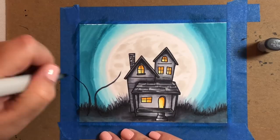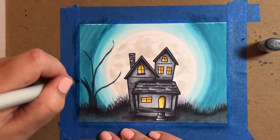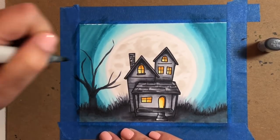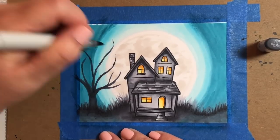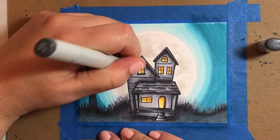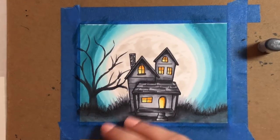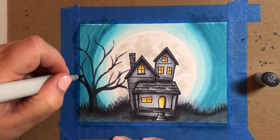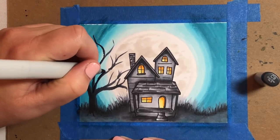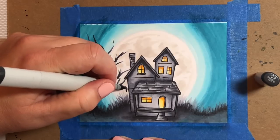Now we're going to start drawing in our trees — one on each side of the house. I wanted this to look like a spooky Halloween tree with no leaves, just a whole bunch of skinny branches, some reaching into the face of the moon. Just draw the trunk and have some branches extending to the right, to the left, and straight up towards the sky. If you're uncomfortable drawing trees, the Happy Haunting stamp set has some trees you can stamp, but I really encourage you to stretch yourself and try drawing your own.